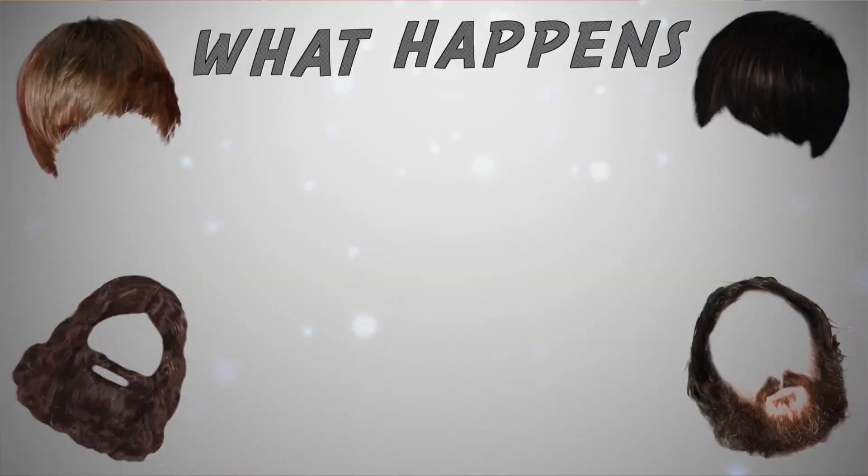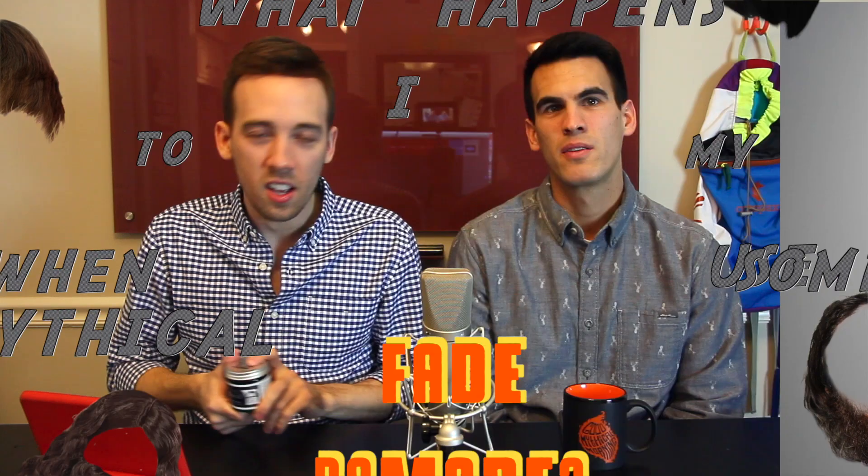It confused me at first, but once you see the show you'll understand — both Rhett and Link have really incredible hair. It's very flocculent and they need to control it somehow, so they developed their own line of mythical pomade. Today we're gonna be actually opening it up. We got a fresh jar here. We're gonna feel it, we're gonna use it, we're gonna smell it, we're gonna talk about it, and we may even do a little taste test. Kyle has offered up his luscious locks for us to test this. Let's dive in.